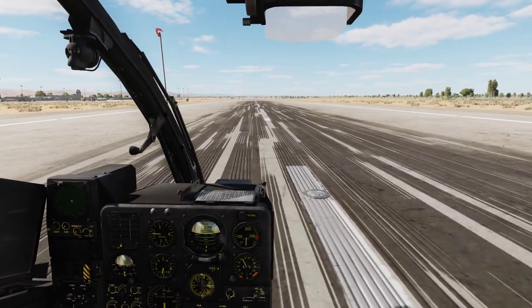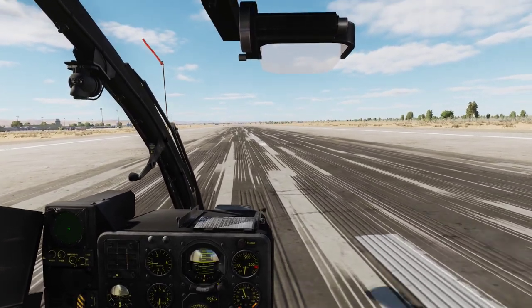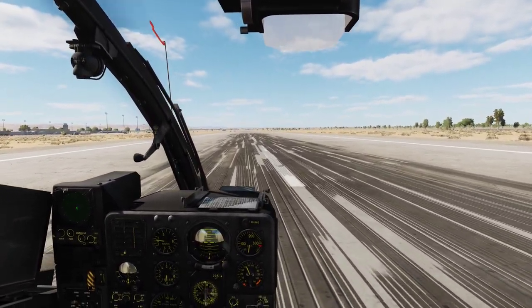Let's just taxi off the runway. And that is it for this video. Thank you all for watching, and I will see you in the next video.